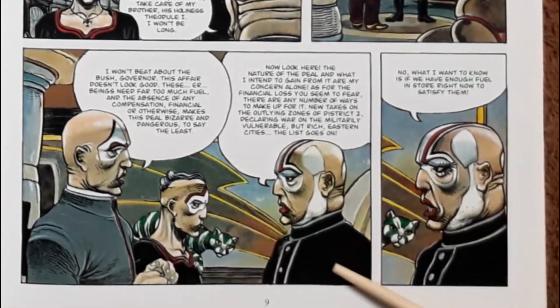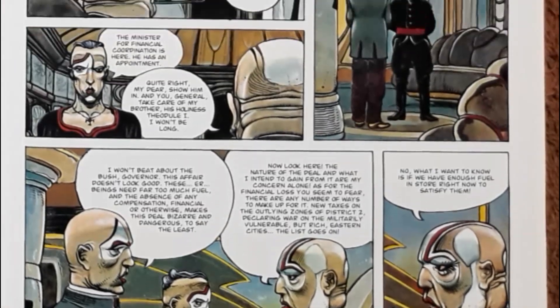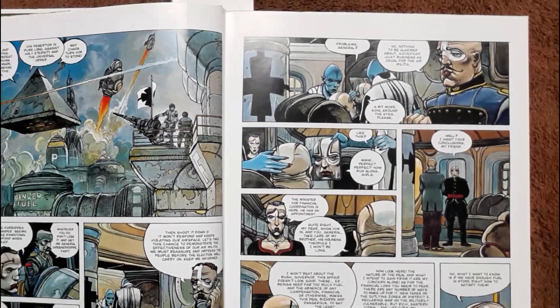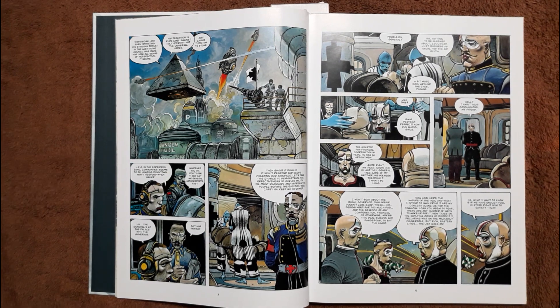Our main villain is Bulgari, the governor of Paris. Here are some of his other people — all these politicians with painted clown faces. It kind of hints at how politicians are all a bunch of clowns. So they have clown makeup — very heavy-handed with that metaphor. The writer is letting you know exactly how he feels about these types of people. He doesn't make any bones about it.